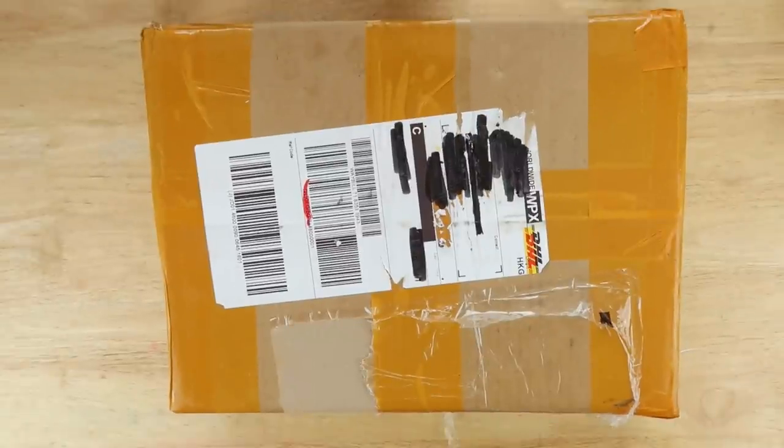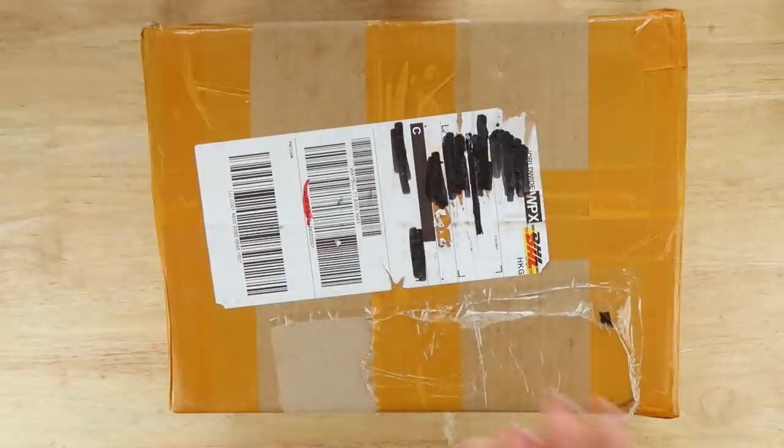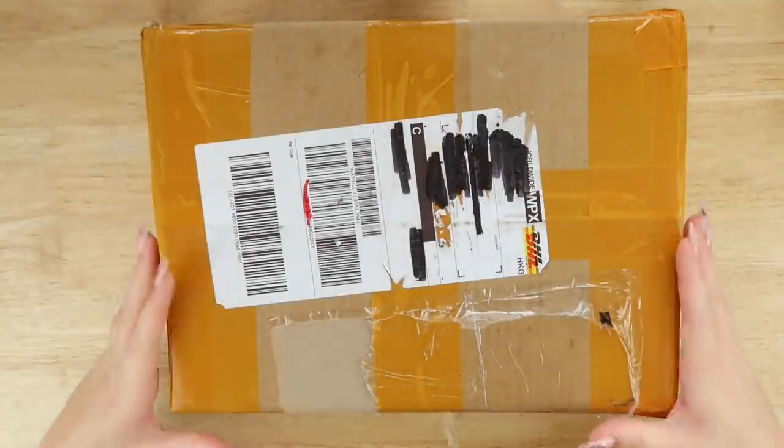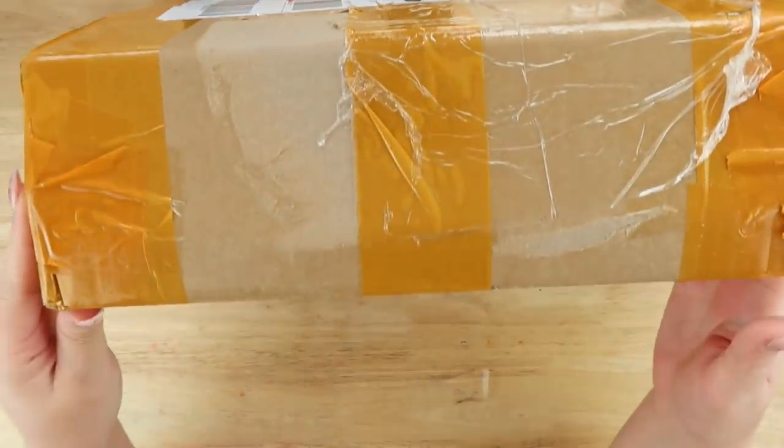Hey everybody, welcome back to The Average. I'm Steph, The Average Artist. In case you're new here, hello and welcome. Today I'm unboxing some posts that I received from Artex, an art company who are very kind to me and often gift me stuff.